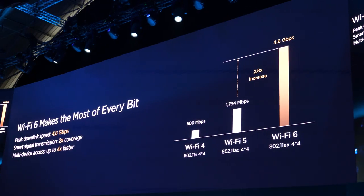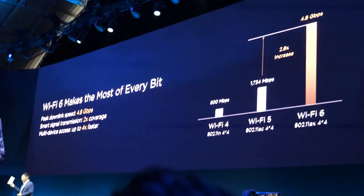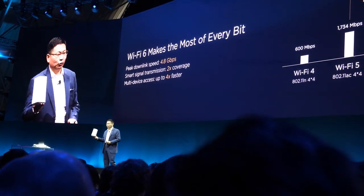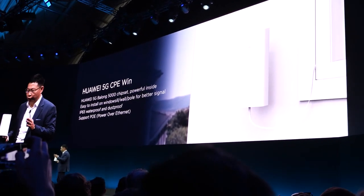We are also introducing WiFi 6. WiFi 6 can support a maximum of 4.8 gigabits, so with WiFi 6 you can fully utilize 5G speeds. It also supports water and dust proofing, with Ethernet power over Ethernet (PoE) capability.